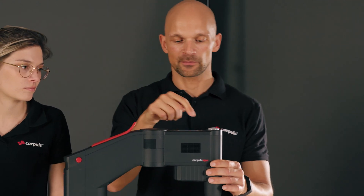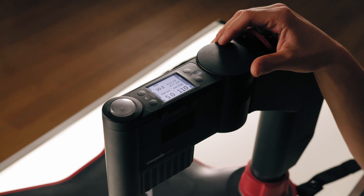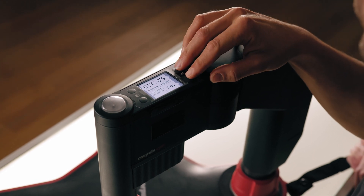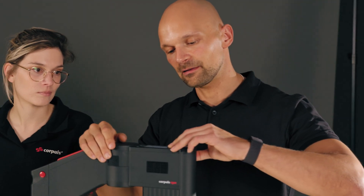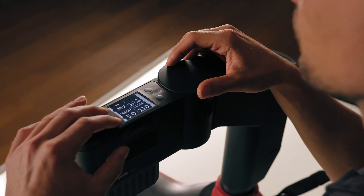Various soft keys are arranged next to the display. By simultaneously pressing two soft keys on one side, you can change the screen direction, which improves readability on the other side. If I press the buttons on the left side at the same time, the display inverts, and I can read it better under adverse lighting conditions.